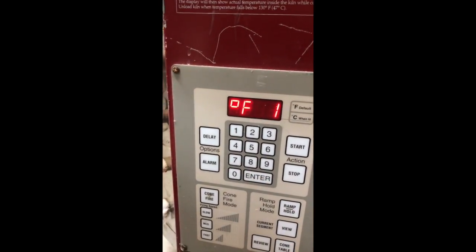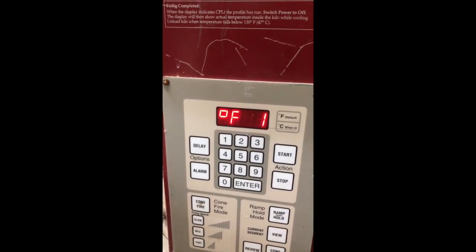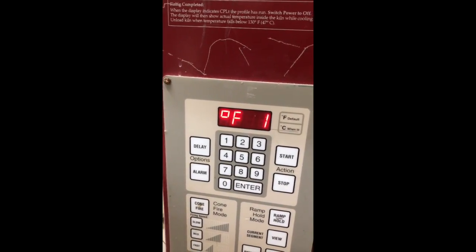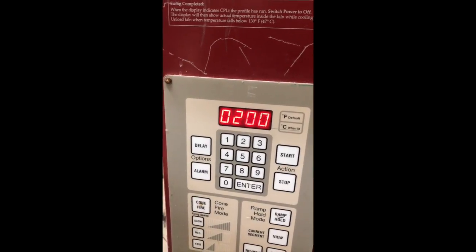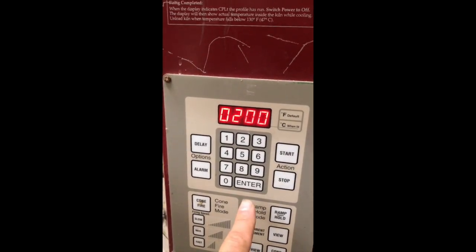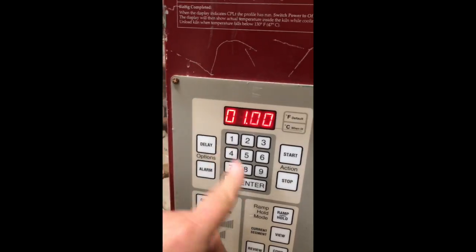We're gonna enter and go to 200 degrees — that's already in there. You could probably go to 212 without blowing anything up, because steam doesn't really happen at 212 if it's under pressure; it'll go lower. But 200 is fine. And at 200 degrees we're gonna hold that for four hours.